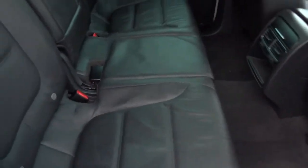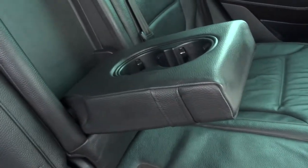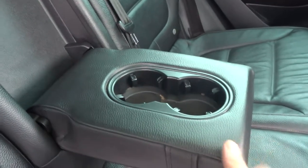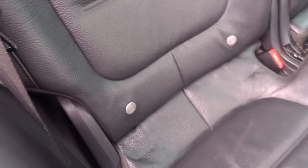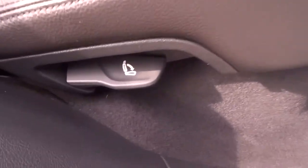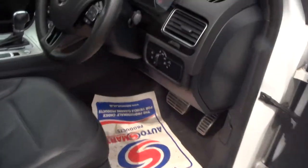In the back you've got full leather, a centre armrest with a couple of cup holders, rear vents, and options to put your isofix in. You can fold the seats down and there are various other things in the back. So let's step into the car and go through a few of the features.